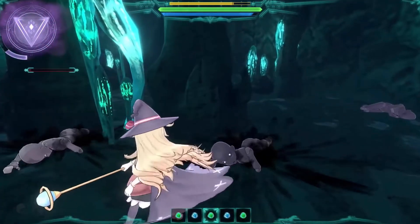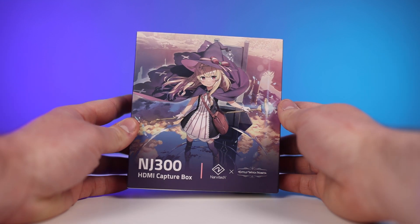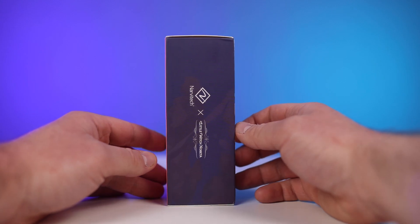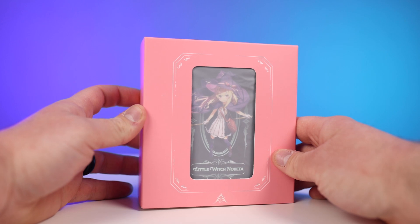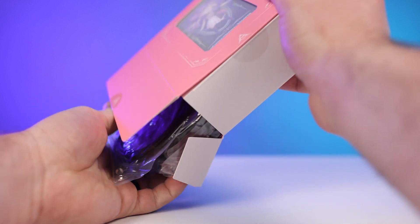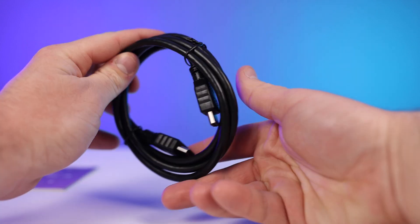Now that you know what Little Witch Nobita is, let's go over what comes inside the box. There's really not much inside, which is a great thing — less is more and far less headache. The box itself is high quality and really shows off the atmosphere of the Little Witch Nobita game. Inside, the actual capture card is nestled in a nice separate showcase box, and as for cords, there are only three total: an aux cord, a USB-C to USB, and an HDMI cord.